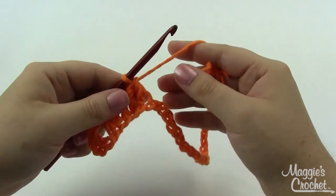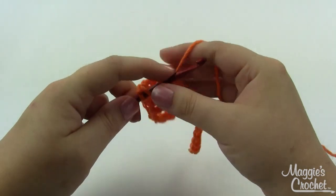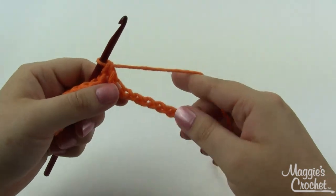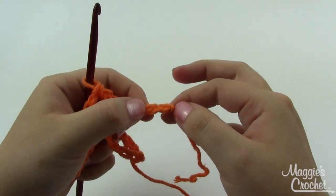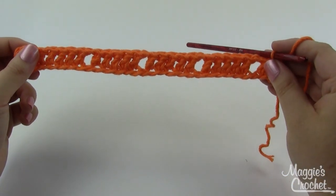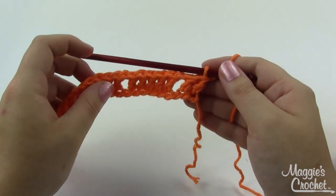When you chain one and skip a stitch like that, you're left with a little hole there which we'll use later. You'll repeat that three more times - chain one, skip the next chain stitch, work double crochet in the next five - a total of four times. Then chain one, skip the next chain stitch, and at that point you'll only have two left, so you'll just have two double crochets. At the end of Row 1, you've got your groups of double crochets with the little chain-one spaces in between, and at each end just two double crochets, not five.